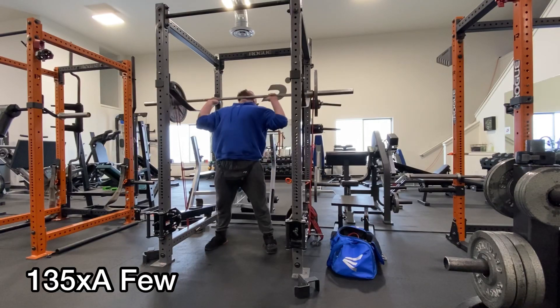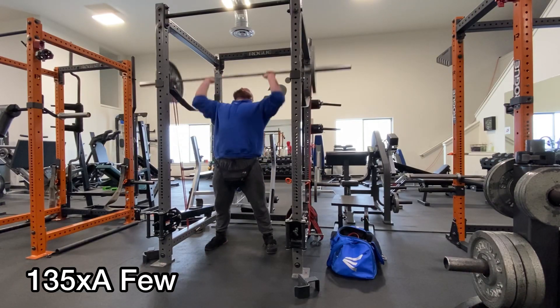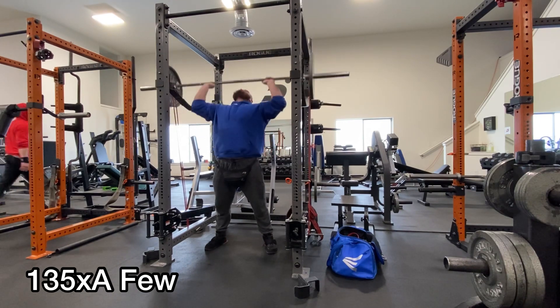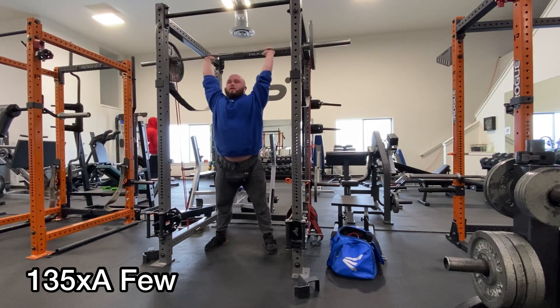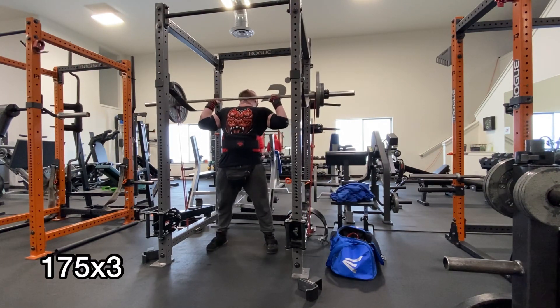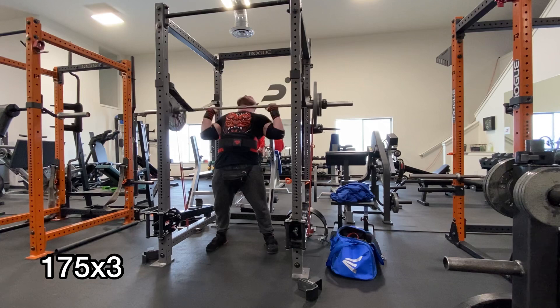What's going on fellas? Today I just got back from filming my secondary pressing session. You will notice that this looks very similar to a workout I posted about a week ago because it's the same workout and I just did slightly more weight.